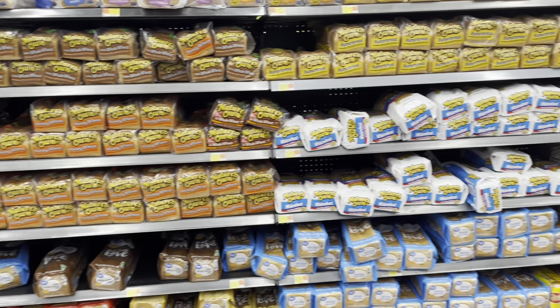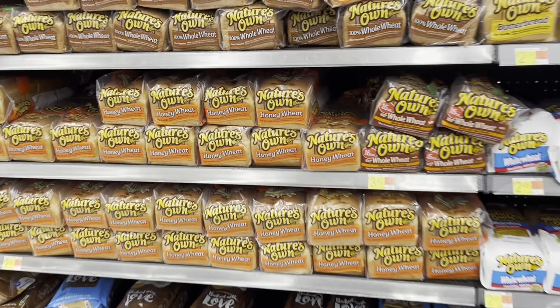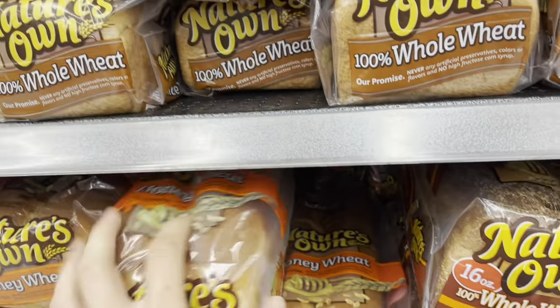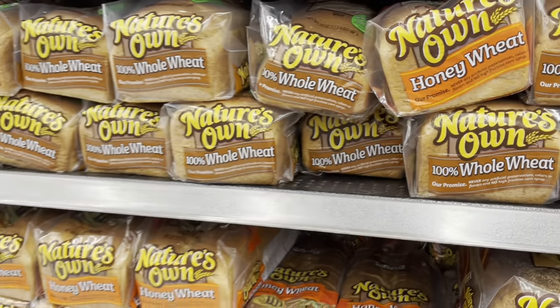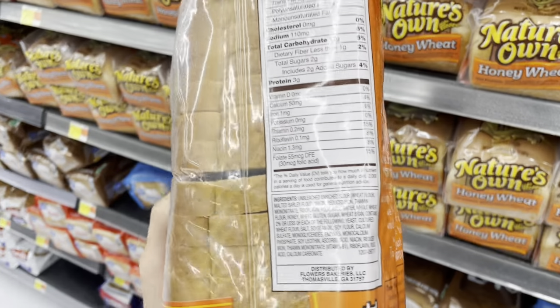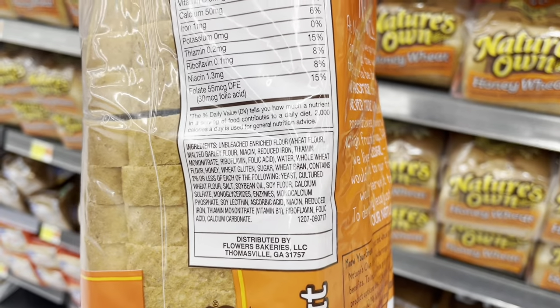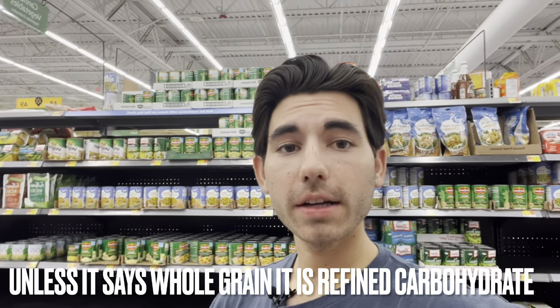There are a lot of different bread options here at Walmart. If we look at a classic brand like Nature's Own, we'll look at the honey wheat first. The first ingredient we see is unbleached enriched flour. This is what we call a refined carbohydrate — it's stripped of all of its vitamins, minerals, and nutrients in order to extend its shelf life. They do this so it can last forever on the shelves.